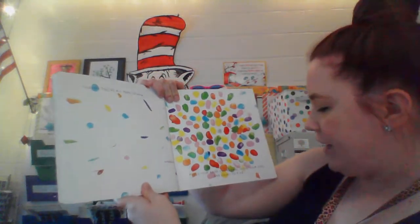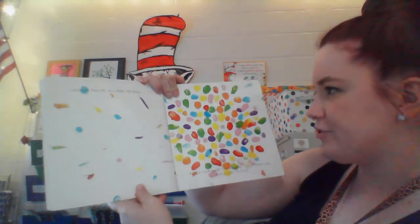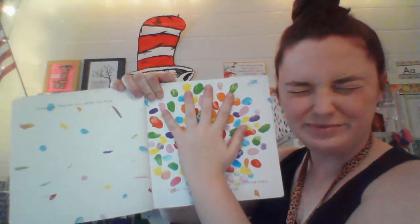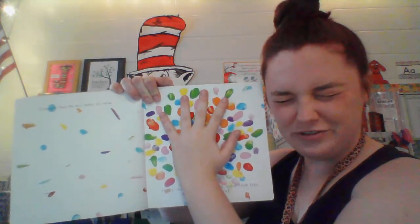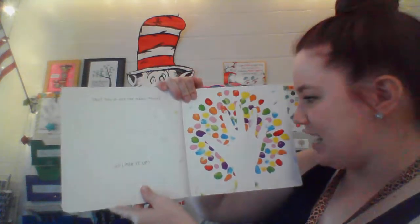So now, place your hand on the page. Close your eyes and count to five. Ready? One, two, three, four, five. Yes, you've got the magic touch. Let's mix it up.